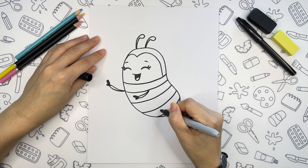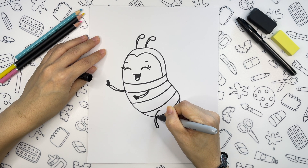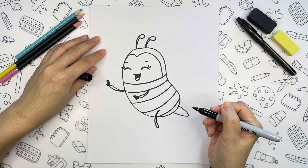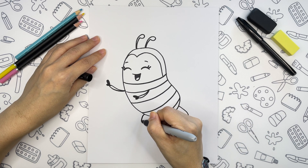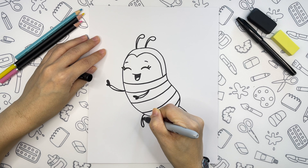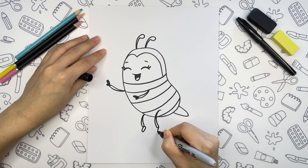Now we are ready to draw legs. Another teardrop shape, but slightly bent. One here and another behind. And for the feet I will draw small ovals.